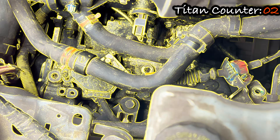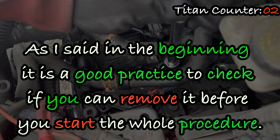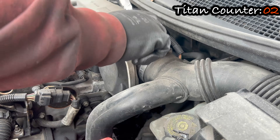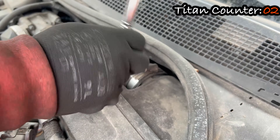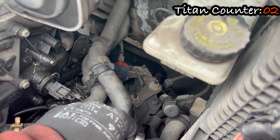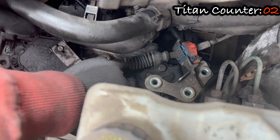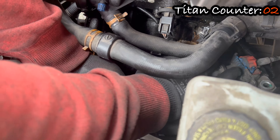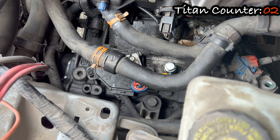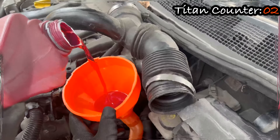Let's find the fill plug — here it is. As I said in the beginning, it is good practice to check if you can remove it before you start the whole procedure. To have access to it, undo the clamp on the intake piping and move it out of the way. There is still one more thing in the way: the bracket for the gear selector lever. It is held in place by three 13mm hex nuts. Undo the nuts and move the bracket slightly to see the fill plug. You will need that size 8 square bit again.